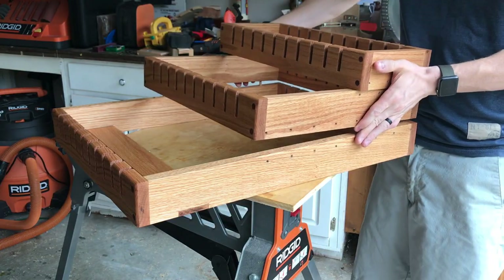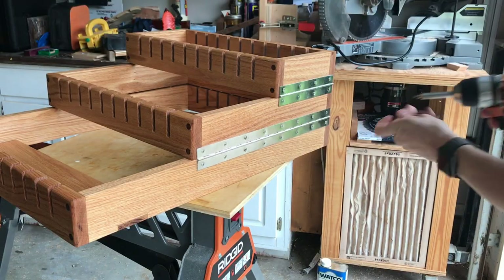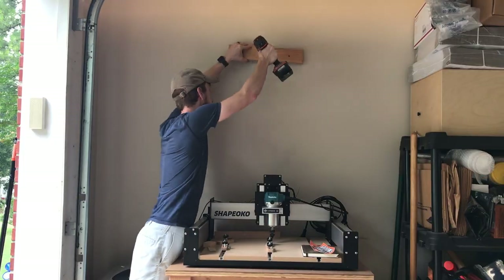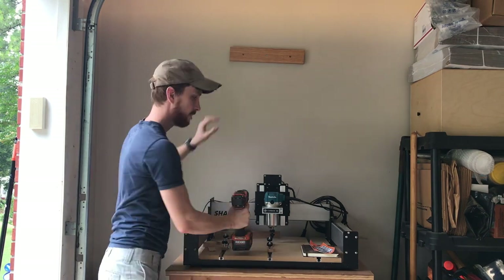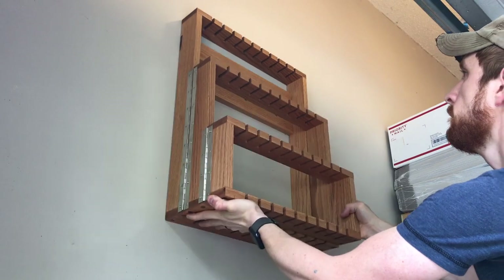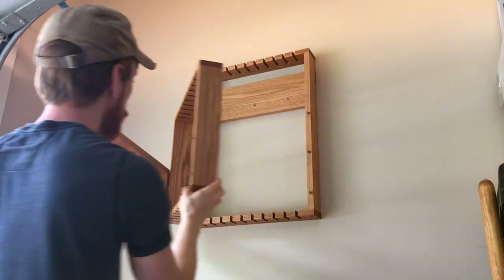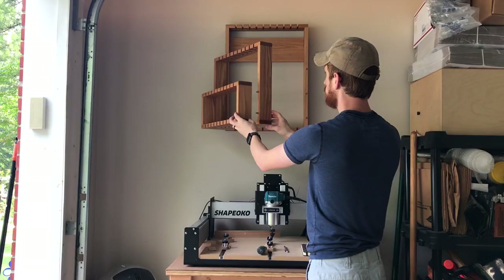Once everything dried I cut and installed a continuous hinge on the side of each section — I cut mine with a metal jigsaw blade but you could use a simple hacksaw. The final step was simply to find a stud and attach the other 45 degree oak piece to the wall. Once attached it was a simple lift and hang — this is why I love the French cleat. Because I recessed mine into the unit, the vertical rails sit flush with the wall. Each section hinges out and works just as I hoped it would. The only thing left was to fill it up with clamps.